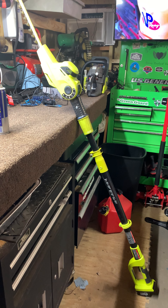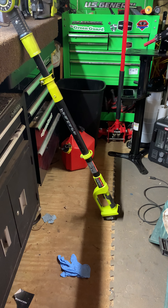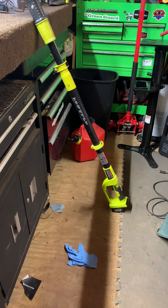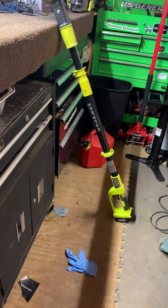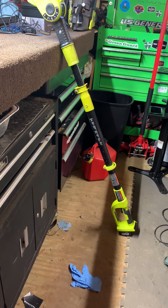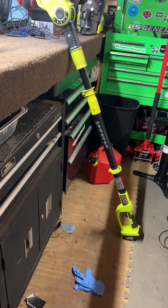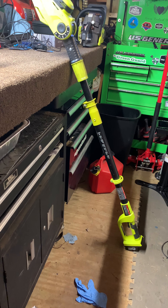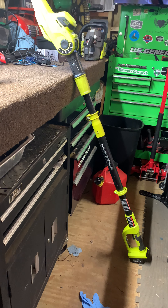Sun Joe — if you know anything about them, they're made overseas. It came with a 2.5-hour battery. I can do multiple jobs on that one battery. I think the most I've done with it is three hedge jobs and no problems. So if you're on the fence about a cordless one, get this one, guys.